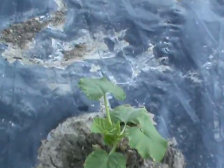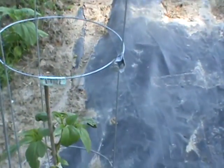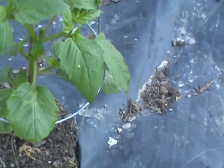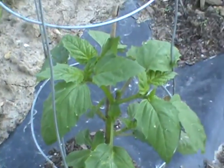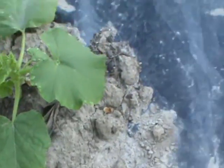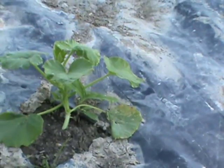It's 8:35. These are tomatillos — look at how good that looks. That almost looks like a little tomatillo right down there. This would be zucchini.